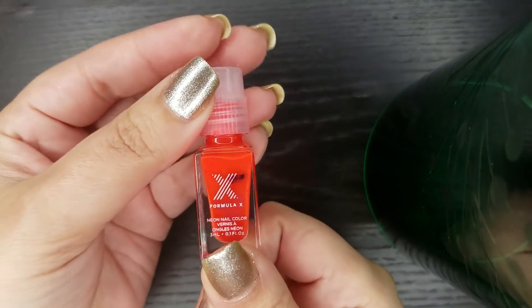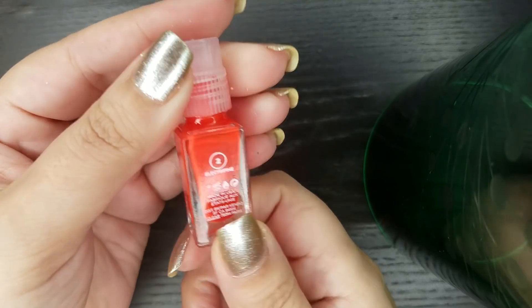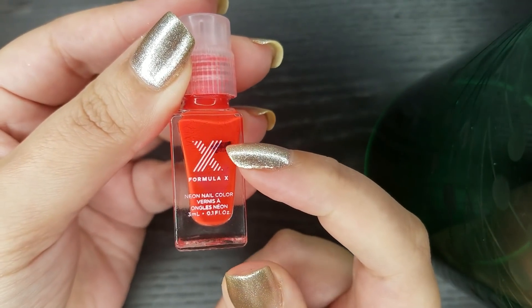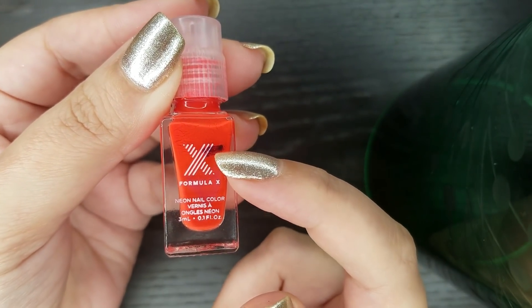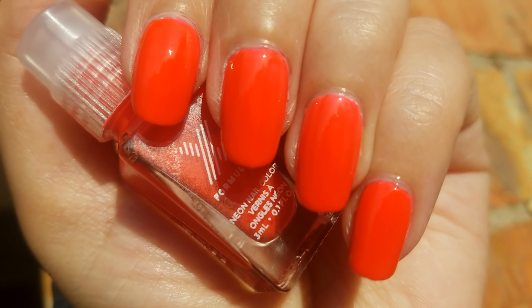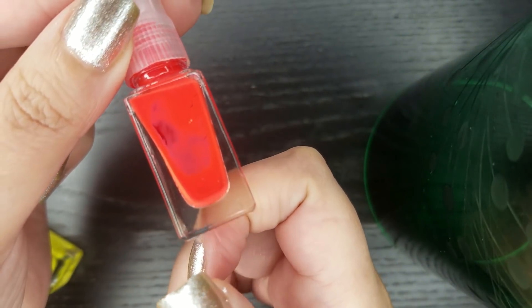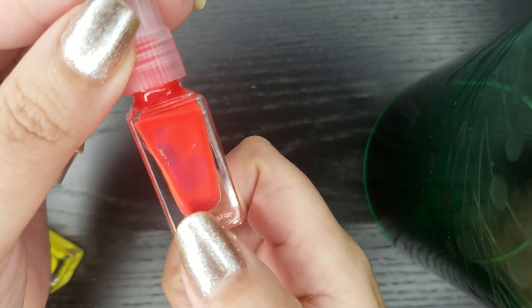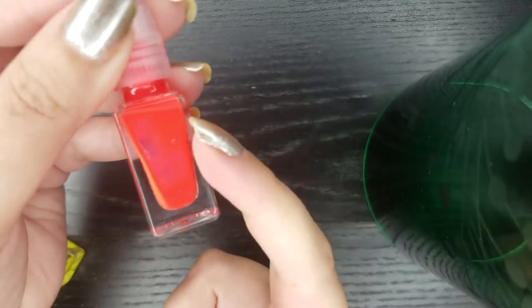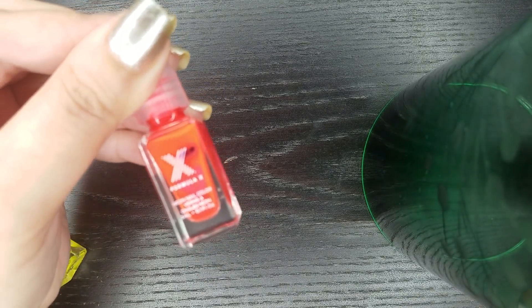The next neon mini from the Formula X kit is Electrifying, and this one was about three quarters full. I finished all of that and I actually really enjoyed this color — I think this was my favorite color out of the neon set. It looks like there's polish in there but it's not; it's just stuck to the bottom because the formula on this mini got so goopy towards the end.